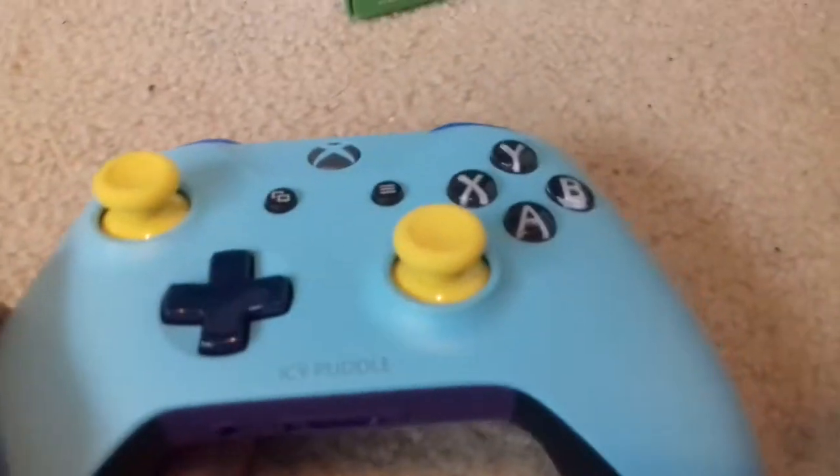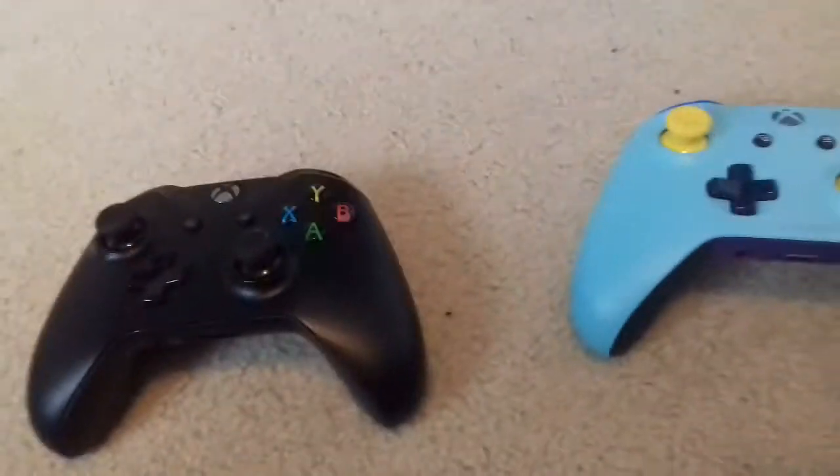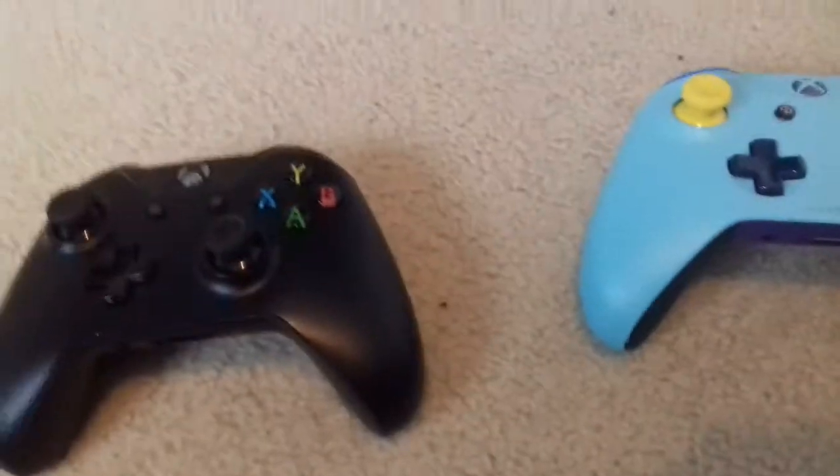I'm really impressed with this controller. I really like the rubberized grips and I'm really happy with how it turned out. Now I've got two controllers so I can play with a friend — maybe when someone comes around we can do split-screen.